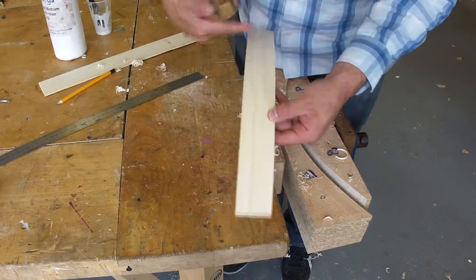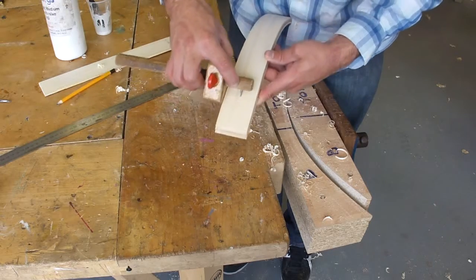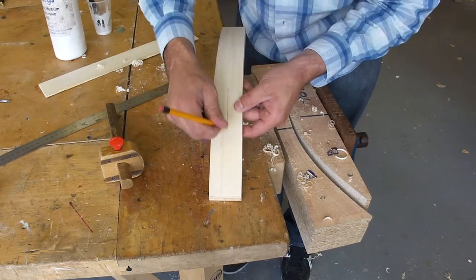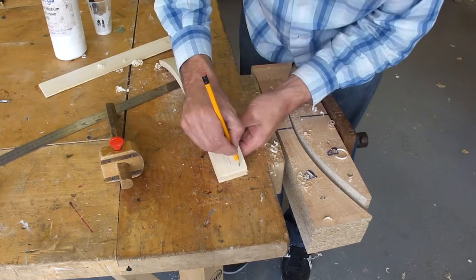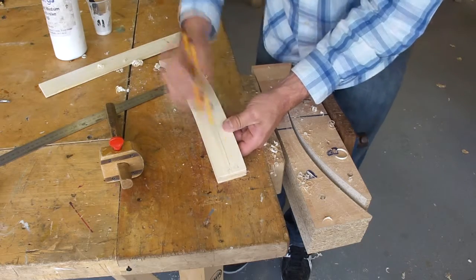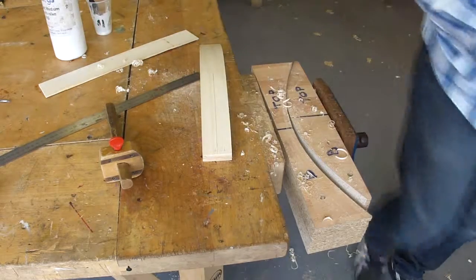If we think about one, two, three thirds, this line is approximately on the first third of the leg. And just to make that line a little bit easier to see, I'm going to draw a pencil line there. What I'm now going to do is write the word 'top' here, because this is going to form the top of my leg, and this is going to form the bottom of my leg here.